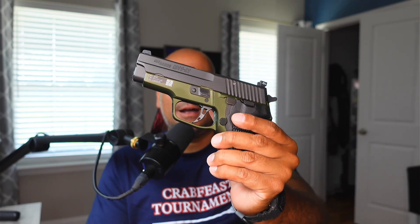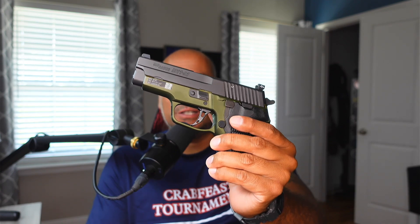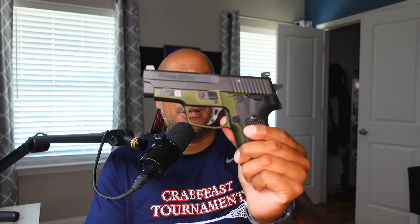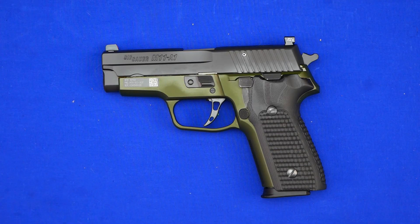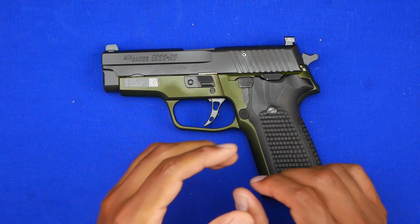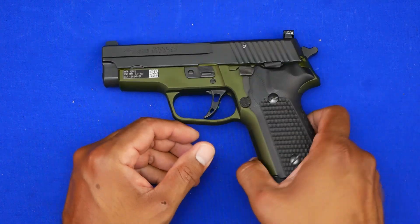I'm going to do an overhead shot right now so you can take a look at it. Leave some comments down below and tell me your thoughts, because I really love these classic Sigs — the metal, hammer-fired Sigs are my favorite. It's been a while since I've done a video, so pardon me if I screw this up. I'm going to get back into the swing of things — or at least I keep saying that.